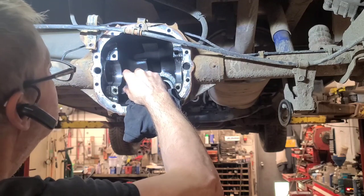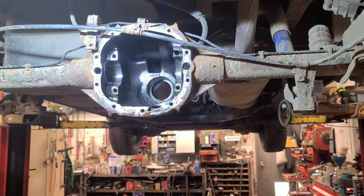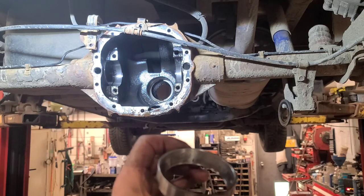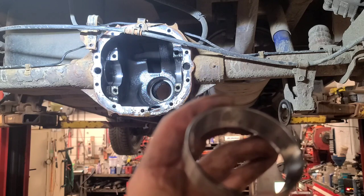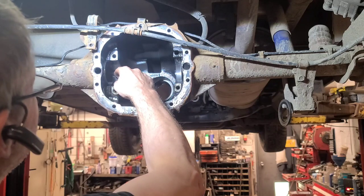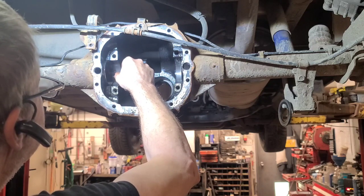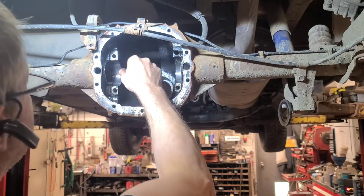There's like a piece of metal from the back of the bearing stuck in the case there. If you look at this bearing, you can see how it's badly worn. I'm looking for a piece off the back of the bearing because there's something right in here - something in the case, like a metal chip. I wonder if that's why the bearing failed.